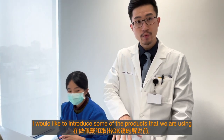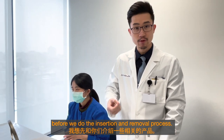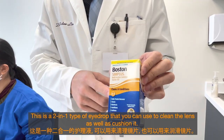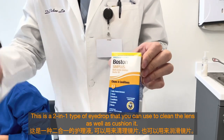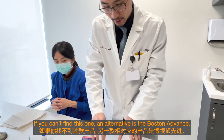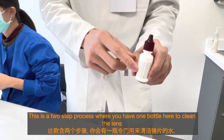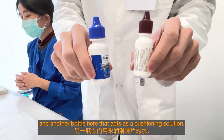I'd like to introduce some of the products we are using before the insertion and removal process. The product we usually recommend first is the Boston Sim Plus. This is a two-in-one type of solution that you can use to clean the lens as well as cushion it. If you can't find this one, an alternative is the Boston Advance, which is a two-step process — one bottle to clean the lens and the other as a cushioning solution.